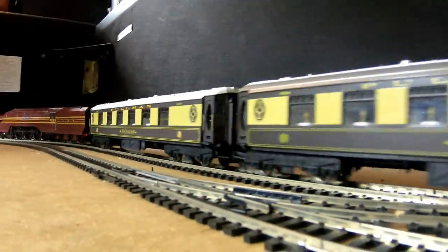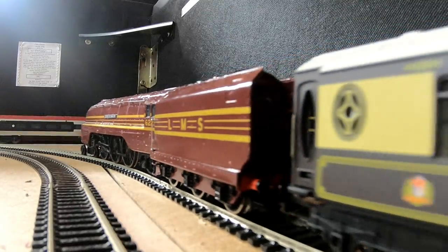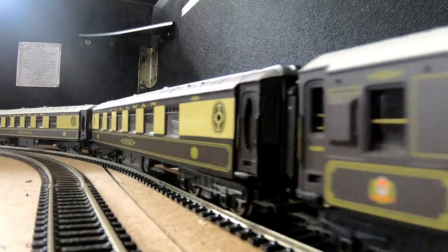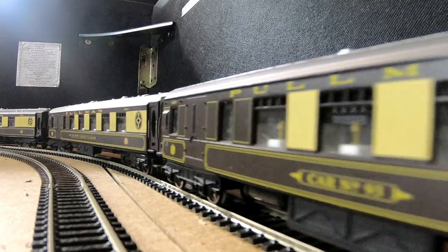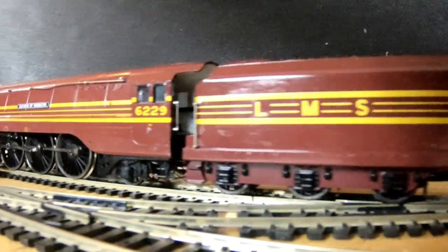I bought my Duchess of Hamilton Hornby model for around about £89. At first I was really excited, but now I'm a little bit regretting that, because when I bought it, it was slightly damaged — I accidentally dropped the box on my way home because I was on my bike and went over a bump. So I think it's actually my fault that the Duchess doesn't work properly, because the front bogeys on the loco keep coming off the tracks.